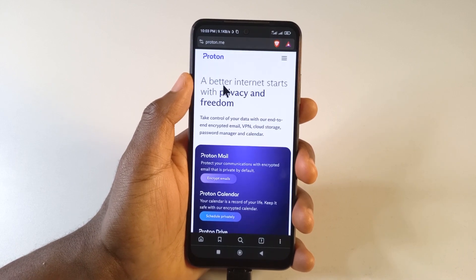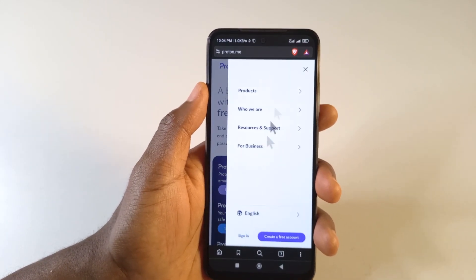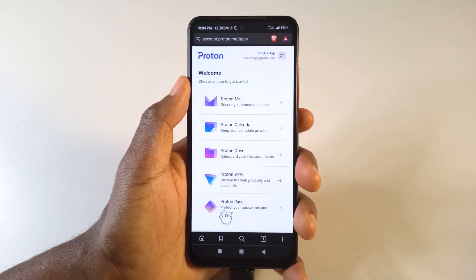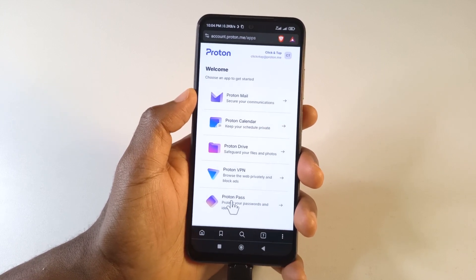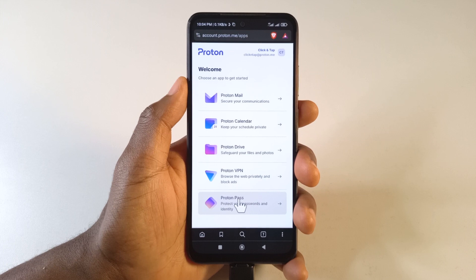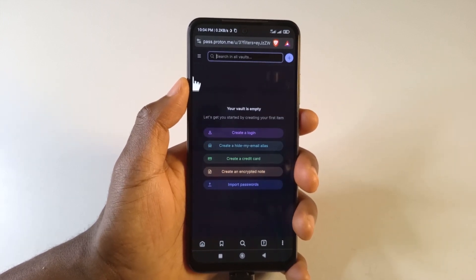After that, open a new tab or a new browser — I'm using another browser — and head over to proton.me. After doing that, tap here and then tap Sign In. After entering your password, you're going to see a list of products by Proton, so just tap Proton Pass. From here you'll be able to upload the passwords you got from Chrome.